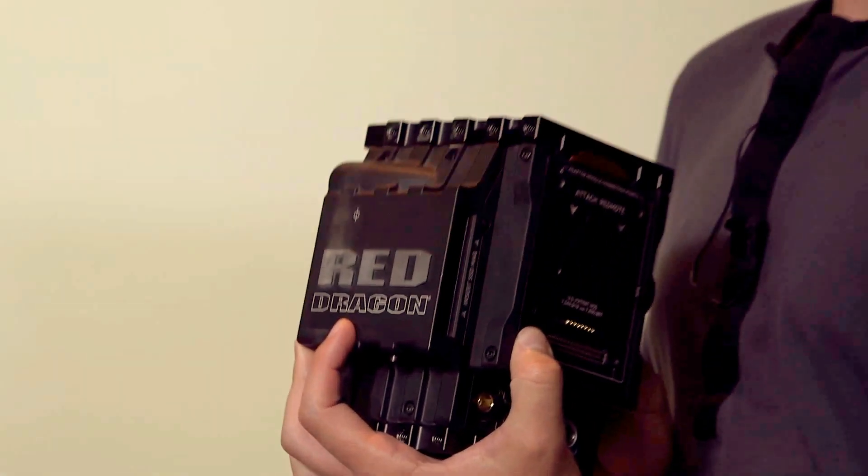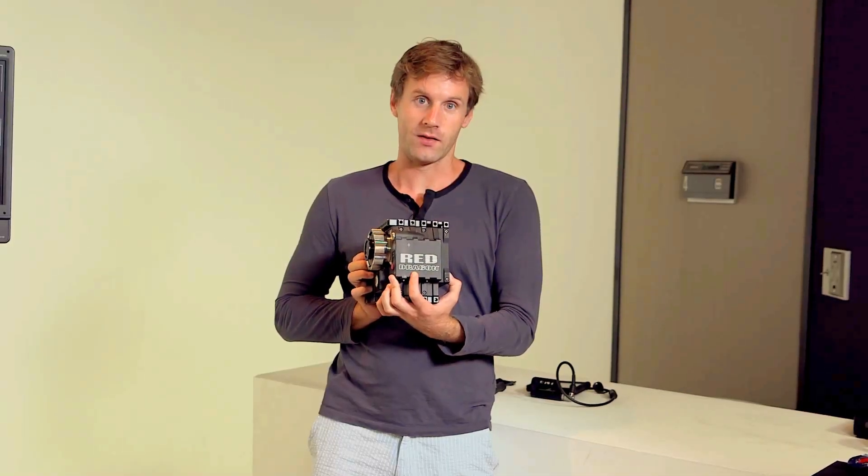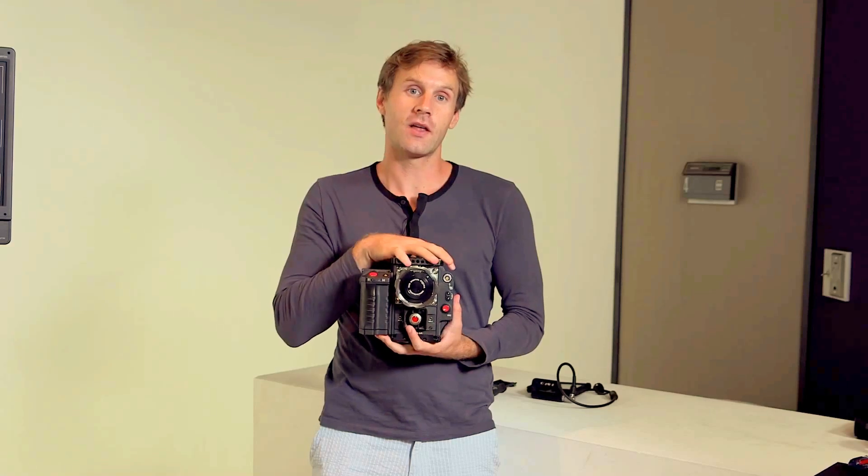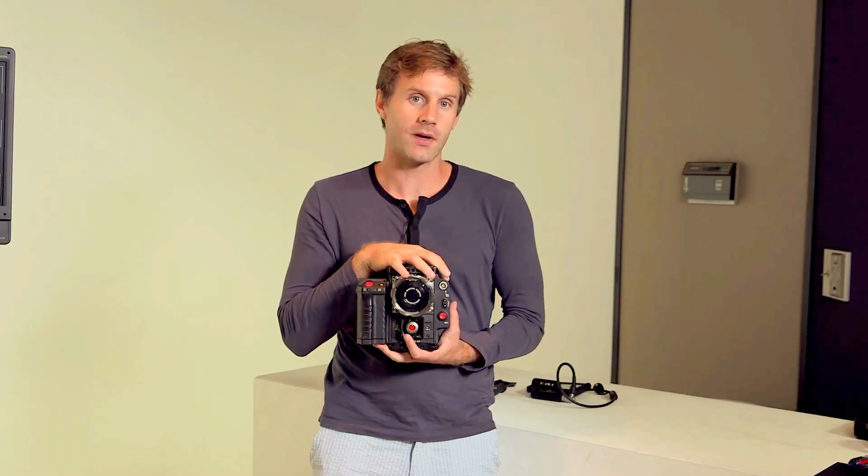Hey there Brain Box fans, welcome to another video. Today we're talking about Red Dragon — Dragon's finally here, the long wait is over. We're going to be talking about the Dragon camera, what makes it so special, how it's different from the old Red Epic, and we're going to give you a brief rundown of all the settings in Dragon.